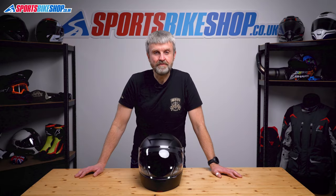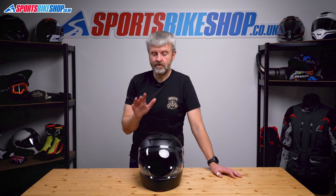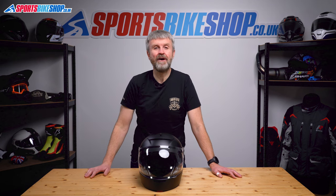Hi, I'm Tony, welcome to Sports Boat Shop's video about how to remove and refit a visor and sun visor on HJC's V90 helmet.